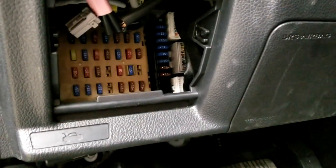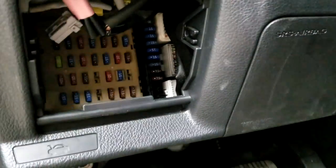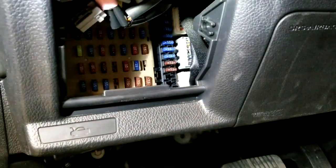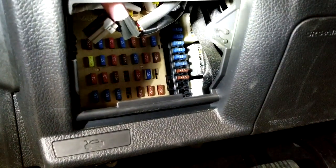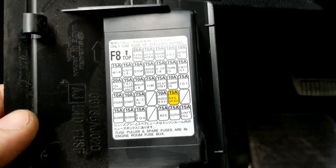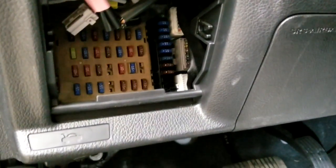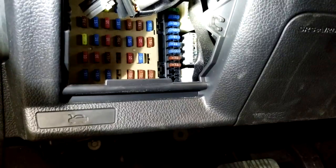You can just check the fuses real quick. There are two blocks of fuses — the brown block and the black one. On the black block, you're not going to find a description of those fuses. The only description available is for the brown block, right there. For the black block fuses, there's no label telling you which fuse means what.